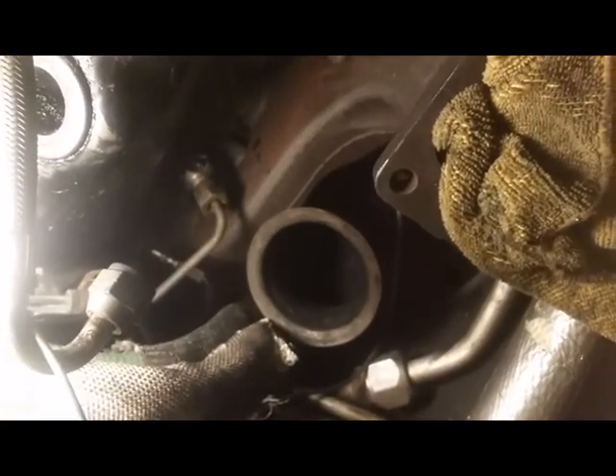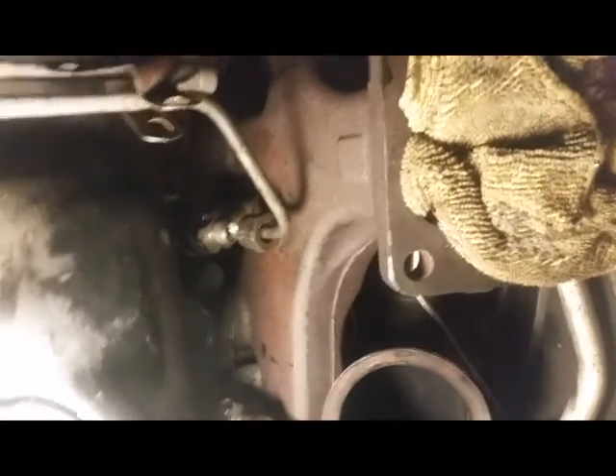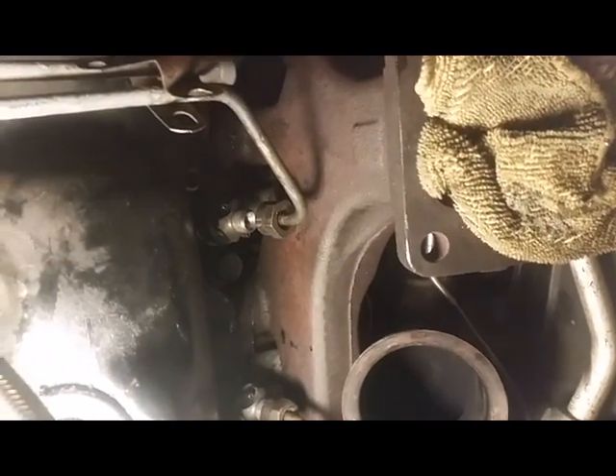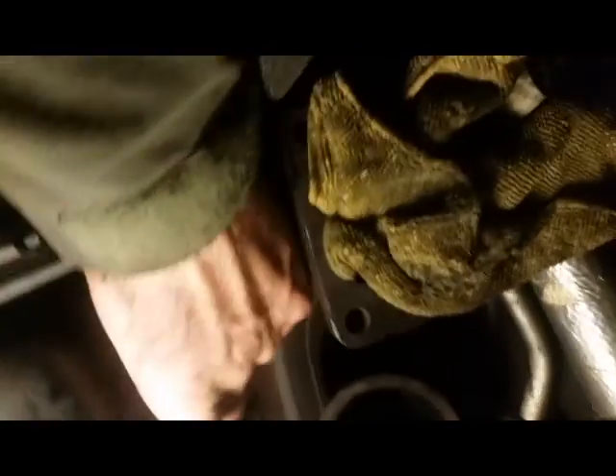The hub socket is too long, and when you're doing the manifold-side injector sitting right there, you can't get it in. That's why the 30mm socket is the right tool for the job.